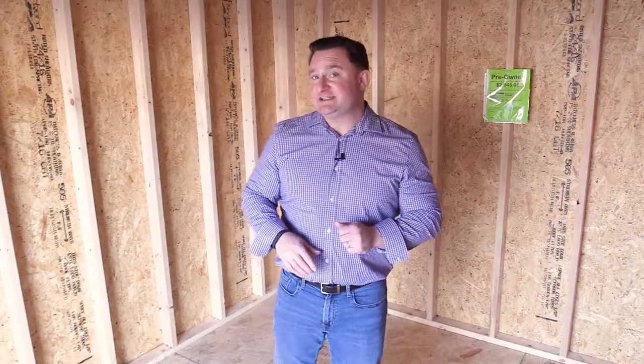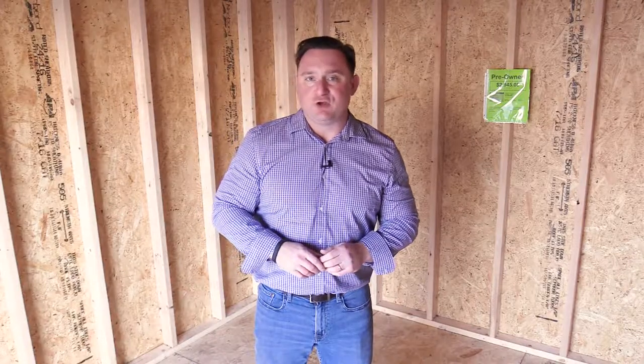Thanks for taking a look at this 10x12 utility shed with me. Now remember, it's tax time — take advantage of our 90 days same-as-cash buying option, or our no-credit-check, no-credit-impact flex leasing. For Backyard Storage Piedmont, I'm Bo Baker. Thanks for watching.